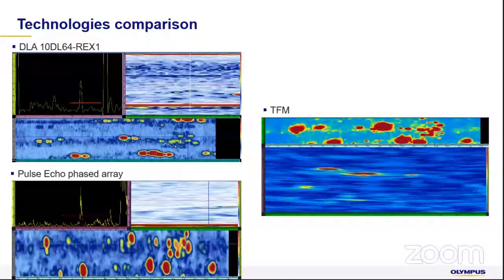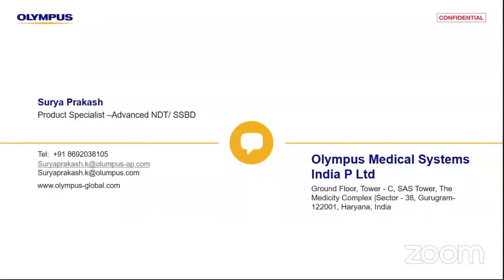Finally, a comparison of how phased array and TFM look at an HDHA joint. Comparing inspection using a REX1 probe versus pulse echo, you can see both here. Using TFM with these HDHA probes gives a much better signal with much less noise, a much better signal-to-noise ratio. In conclusion, HDHA probes give you a much better signal on the HDHA joints being inspected, especially the Olympus range, which provides 10 MHz frequency well suited to the resolution required for these joints.